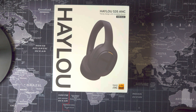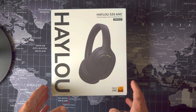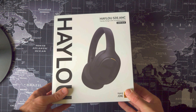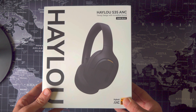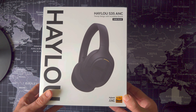I mentioned in the intro that this is definitely a release for those on a budget. If you compare the price of the S35, which is periodically between $39.99 and $49.99 US dollars on AliExpress, that's quite a bit cheaper than the competition — the likes of the Edifier 820NB and the Soundcore Q30, which are typically between £50 and £60 here in the UK. And the unboxing experience does kind of reflect the price.